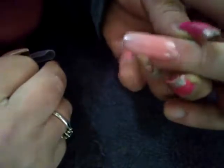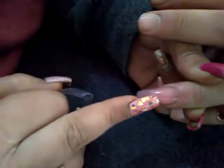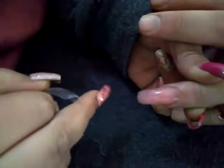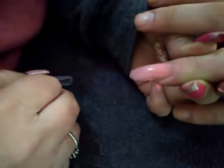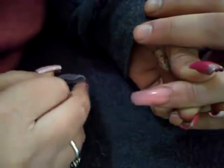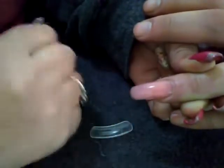Look how beautiful and smooth that is — I really love this color, it's a beautiful cover pink. Look how shiny it is. You can buff it up and put a color gel polish on, or leave it as is, or buff it and do a glossy top coat over it. I'm going to shape the sides and shape the nail a bit and then I'm done.